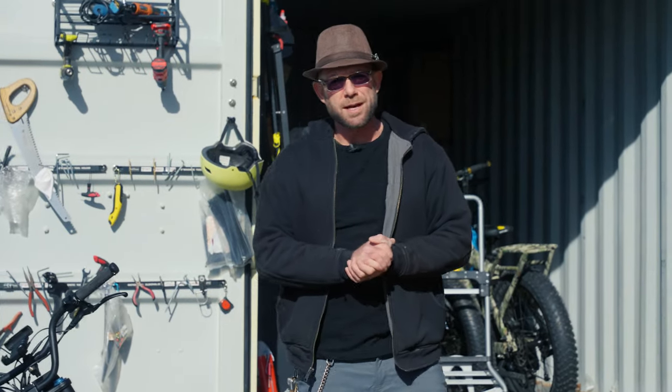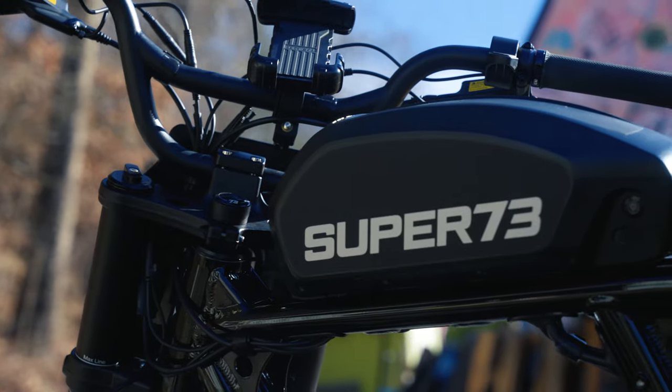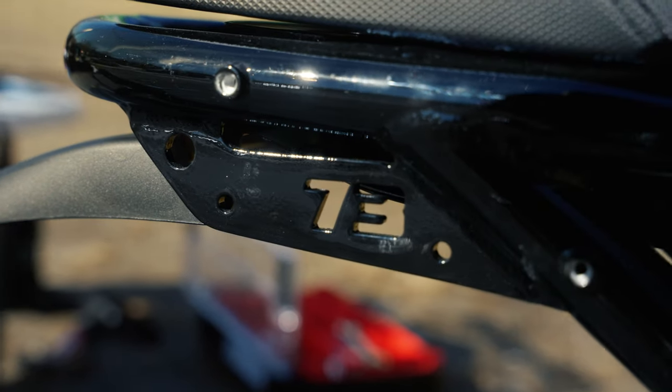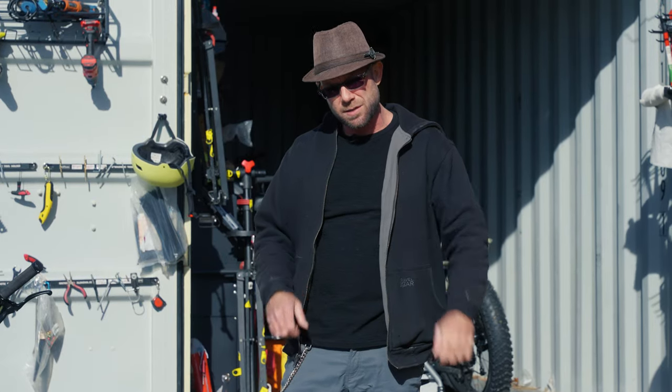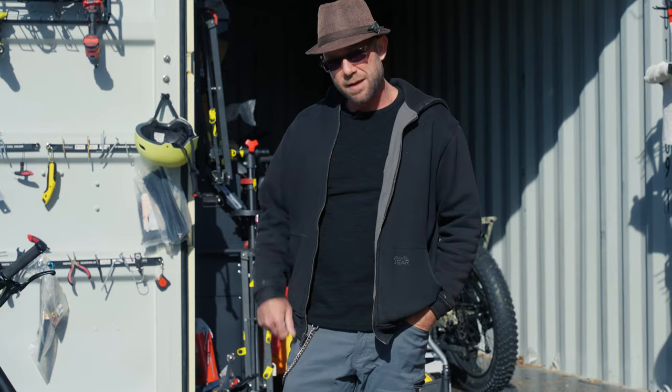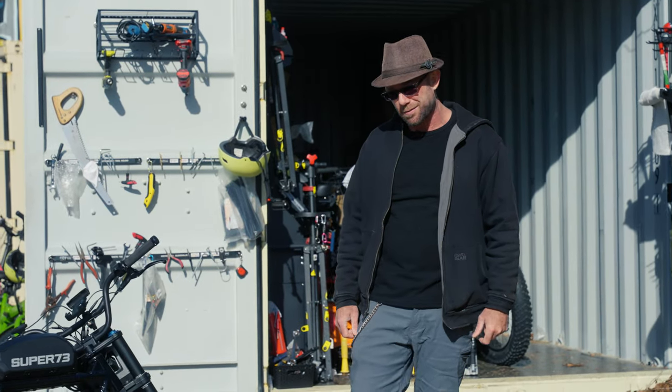Hey guys, I'm Rex with Asheville Custom E-Bikes. Welcome to our e-bike shop. Today we've got a Super 73 RX Mojave, and we're going to upgrade it for a customer — changing the single-speed gear into a 10-speed so they can have some decent pedal cadence. Check out this beast of a machine from Super 73.